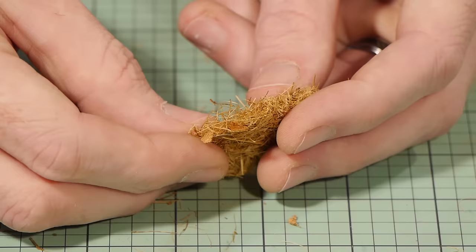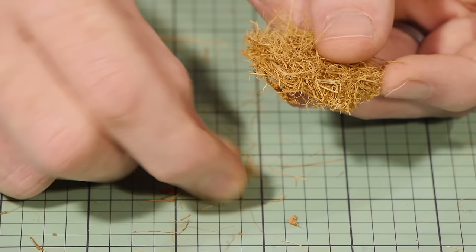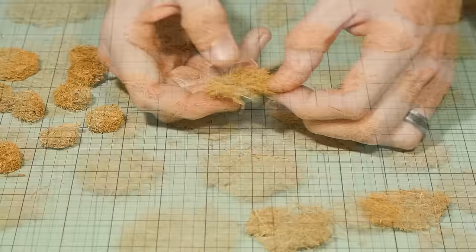Any odd pieces of bark or fibre can simply be removed, but don't worry too much because it will eventually be covered in foam. Do this for all the pieces and end up with a very large variety of sizes from large to very small.